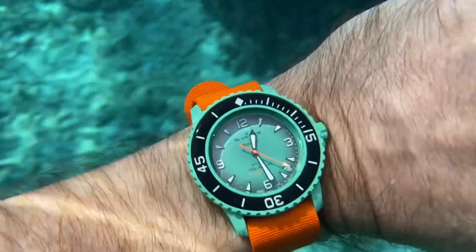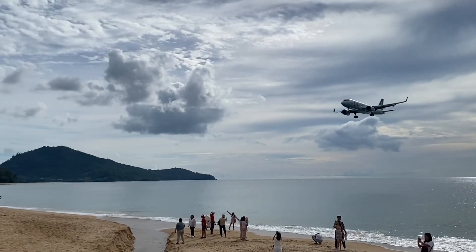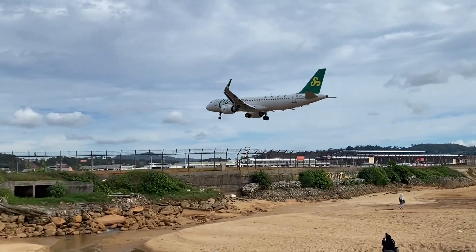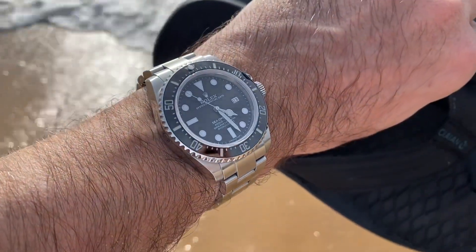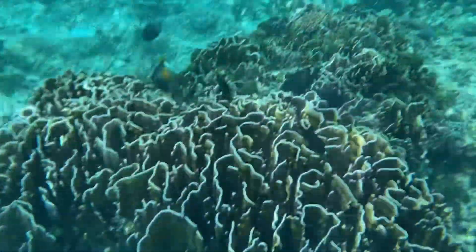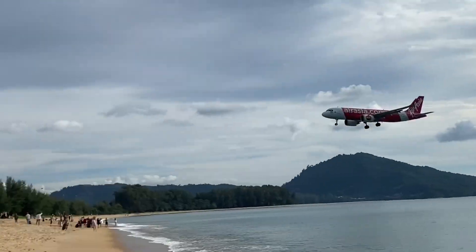The watch keeps good time and, as you can see, it's handling perfectly underwater. We're staying in a low-cost but actually very nice hotel right by the airport of Phuket, which is fantastic for plane spotting. There's a water park, so I've used it on the slides, under the shower, in the pool, and in the ocean.